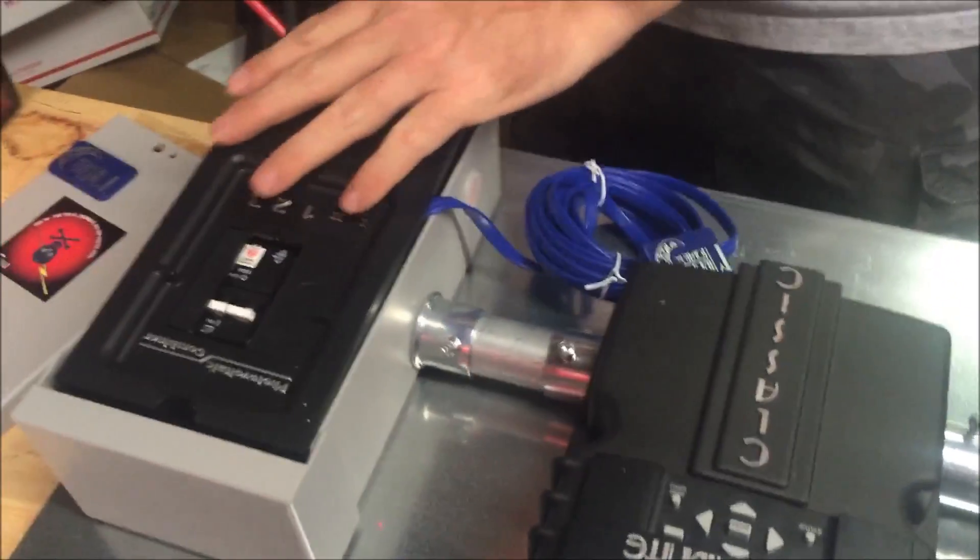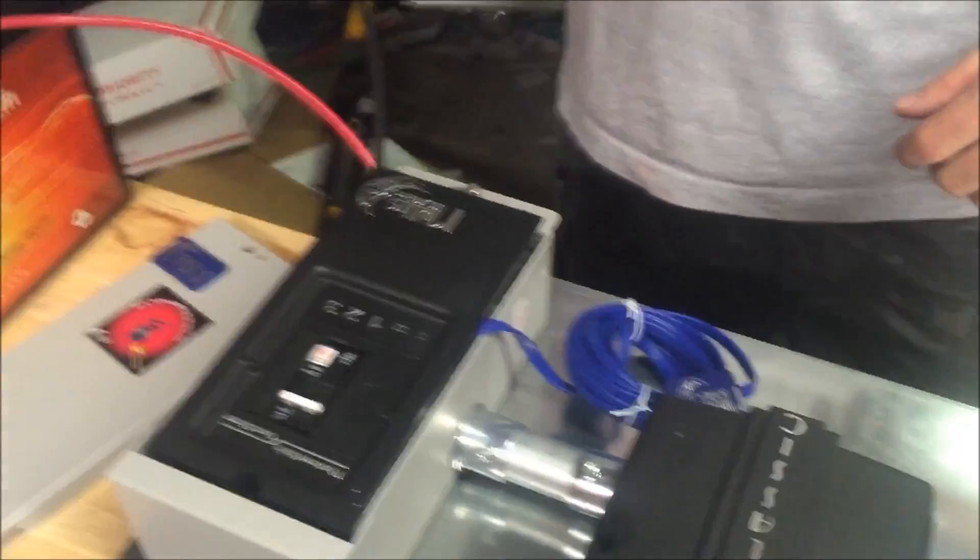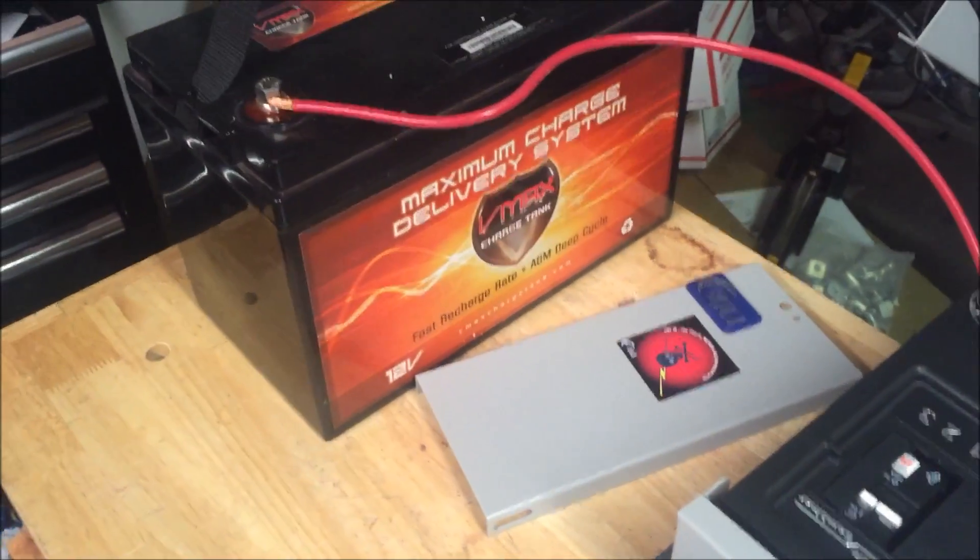These VMAX batteries — if you're into maintenance-free stuff and minimal outgassing, we've been using a lot of these very successfully.